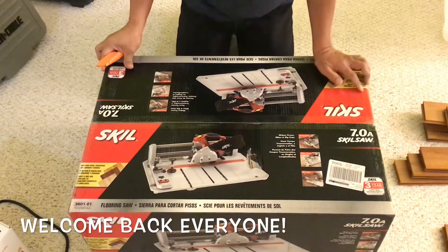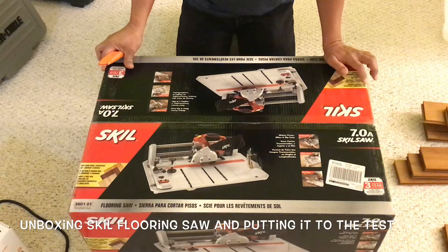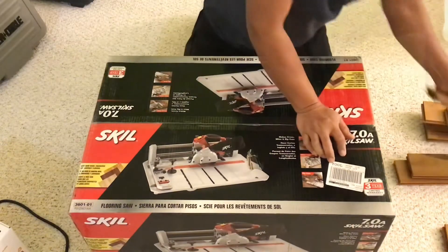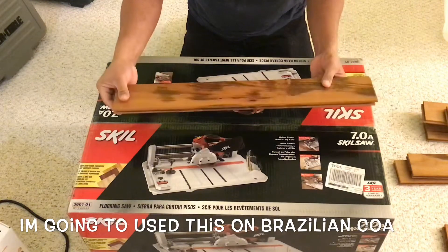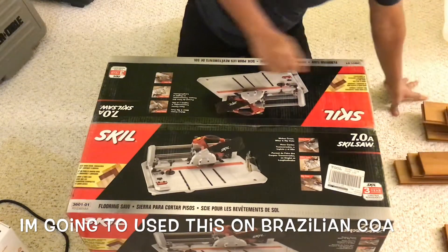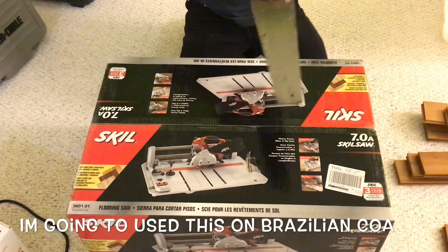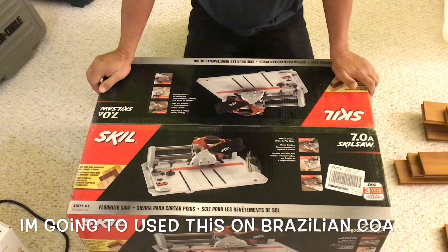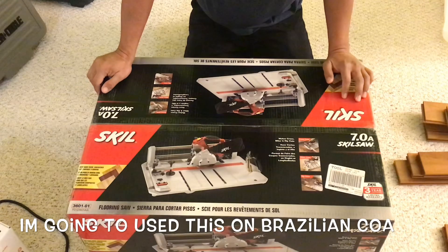Welcome everyone, today we're unboxing a Skil flooring saw. We're going to use this to install hardwood floor. We are installing Brazilian Koa, also called tiger wood, which is 3/4 inch thick. We've been using the old way with a manual saw or sometimes a table saw, but I'm getting tired of going up and down, so we decided to buy this one.